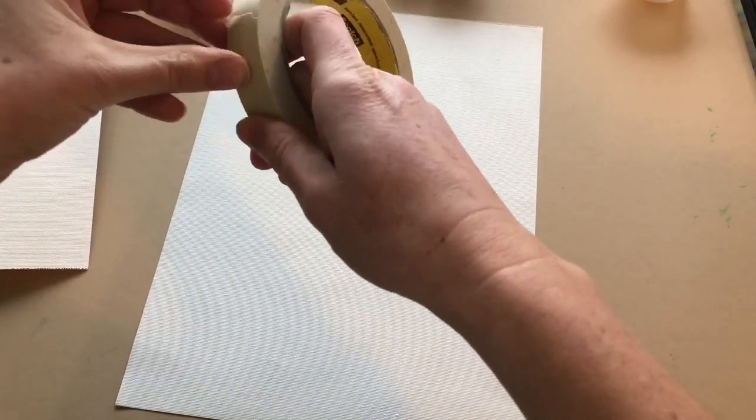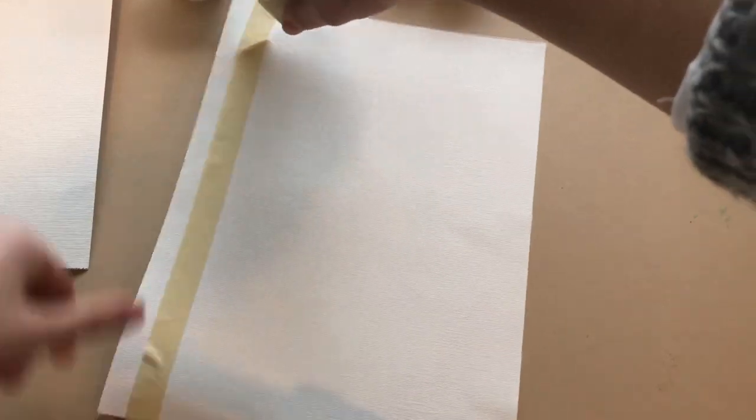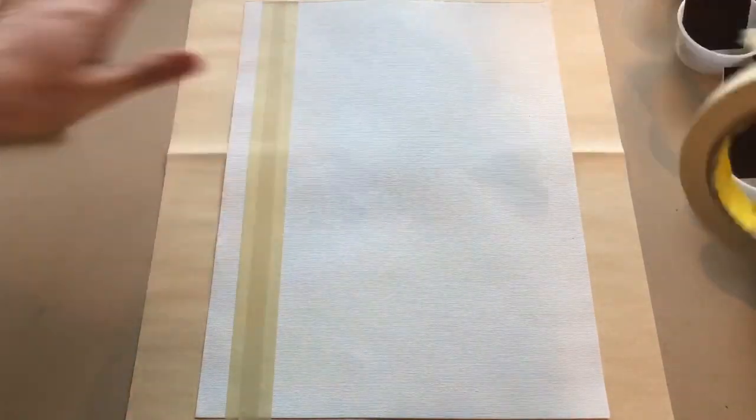Step 3. Locate the masking tape. Unroll pieces of tape and tape down vertically and slightly diagonally onto the canvas sheet or sheets. These become the trunks of the trees. Be sure to press the tape down securely once you are finished.